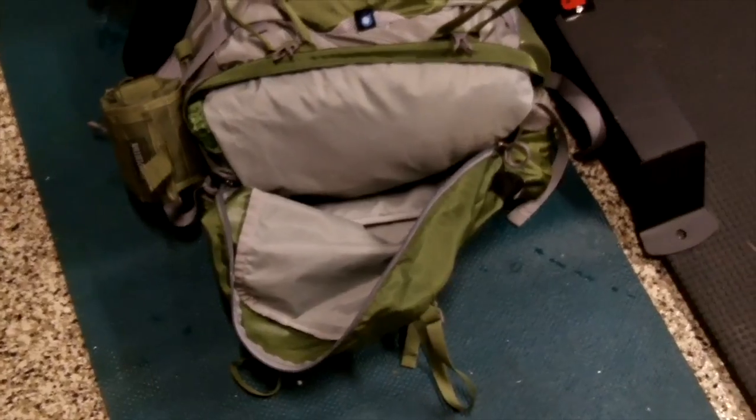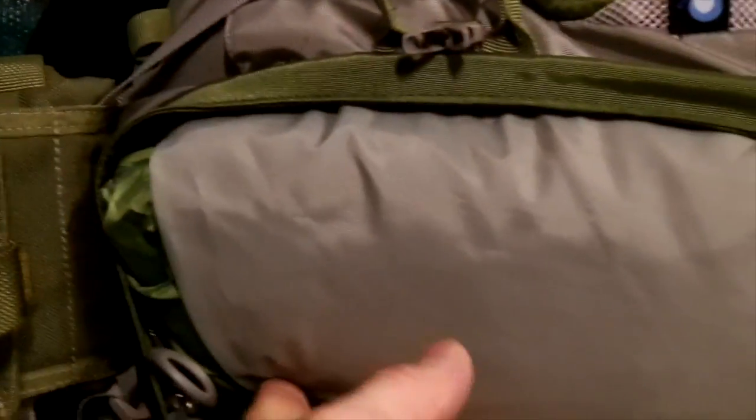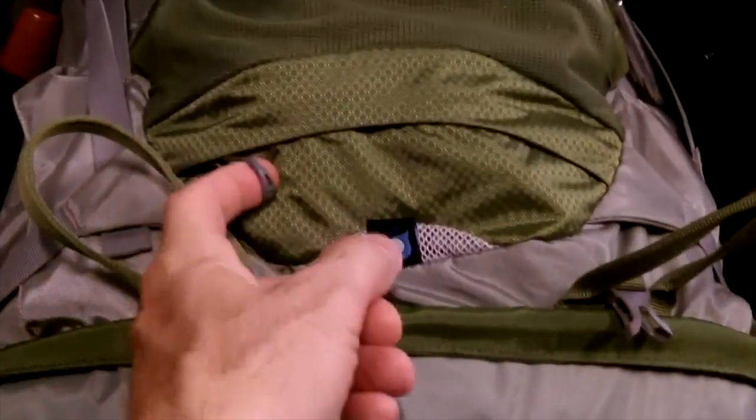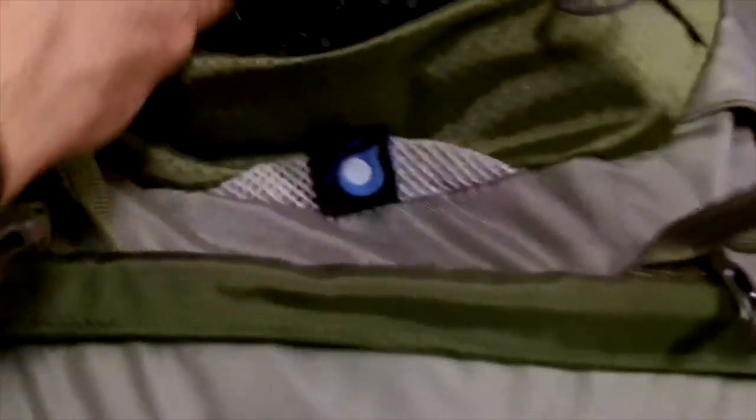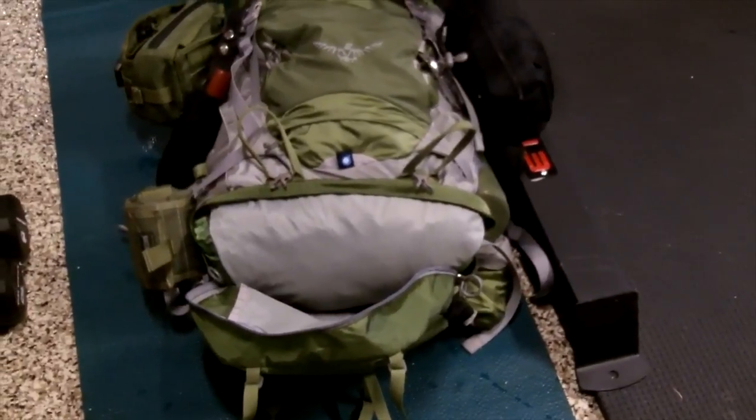Looking at the bottom of the pack with the bottom zipper open — there's an interior shelf. My clothing bag is at the bottom. I'm going to put the Snugpak Jungle Blanket sleeping bag system zipped in there, and the shelter system will be on the outside of the pack. Down here on the Kestrel pack there's a small compartment with another garbage bag, and the pack comes with its own built-in pack cover that you can pull out when it's raining — a great feature of the Osprey Kestrel 48.